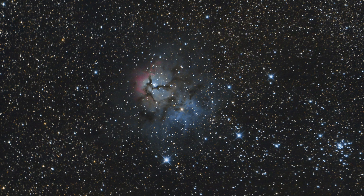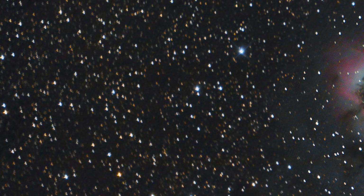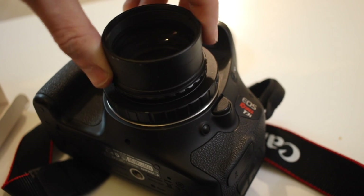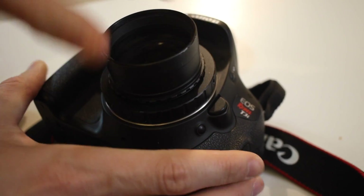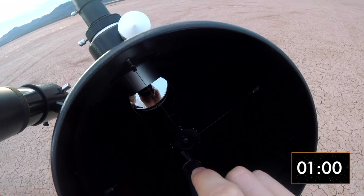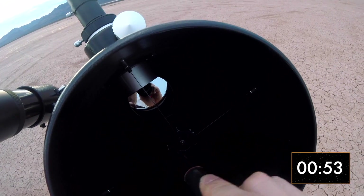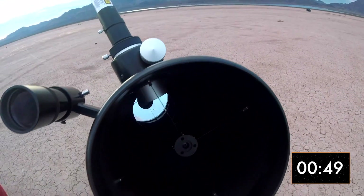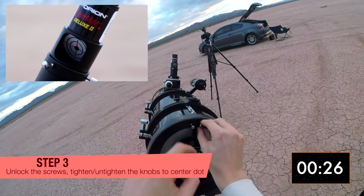The negatives. First: coma. Having such a fast focal ratio, your images will likely have coma around the edges, just like in this example. This can easily be fixed by attaching a coma corrector between the telescope and the T-ring on your camera. Second: collimation. You will need to collimate the telescope every single time. That does not bother us whatsoever, because when it comes to astrophotography, we would double or triple check that our collimation is perfect even if we had a scope that does not require it often. We made a quick video on how to collimate your telescope using a laser — check it out if you're unsure about how to collimate.